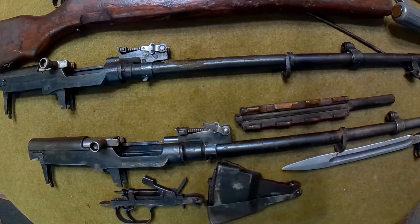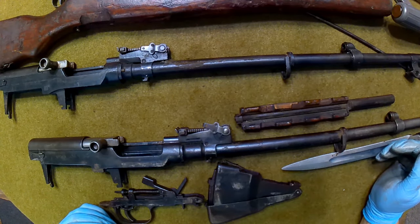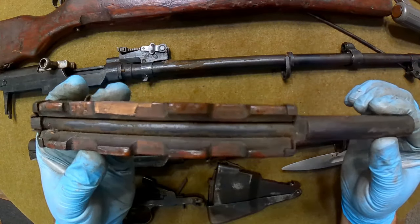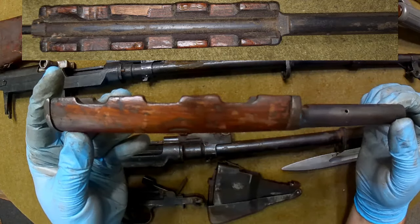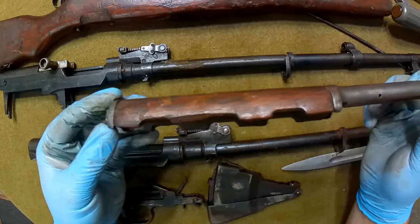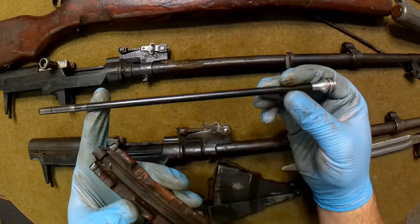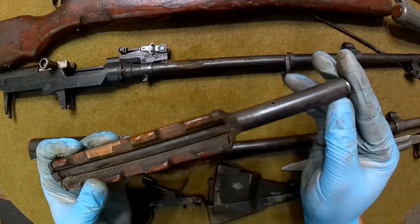Setting the stocks aside, let's take a closer look at the Romanian-esque SKS. The upper hand guard is really not in bad shape - it's got some cosmoline on it and no major rust areas, though you can tell it's pretty heavily worn and well-loved. There's the gas piston, which actually looks pretty nice - probably not the original, but there's really no way for me to tell.